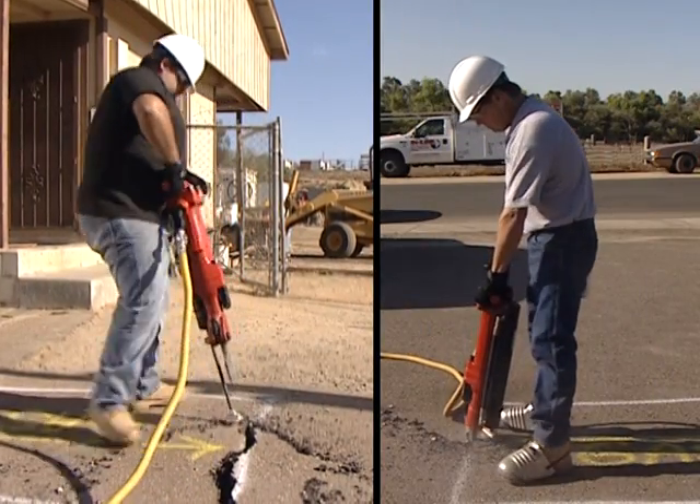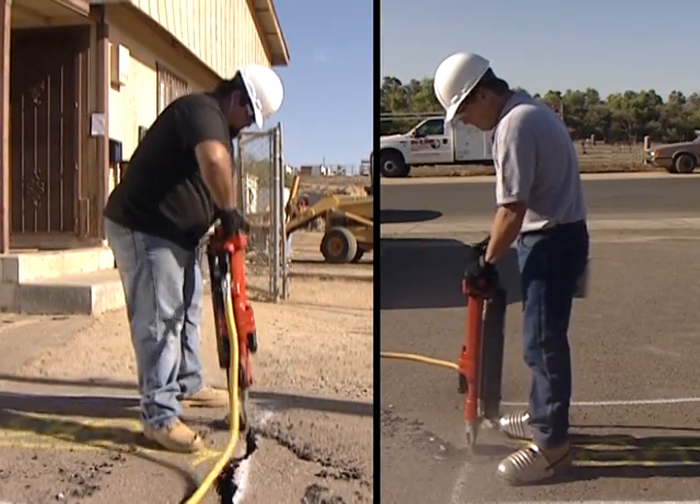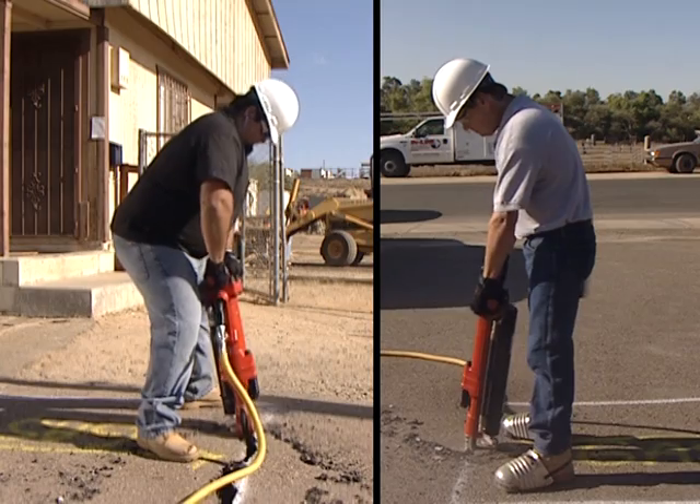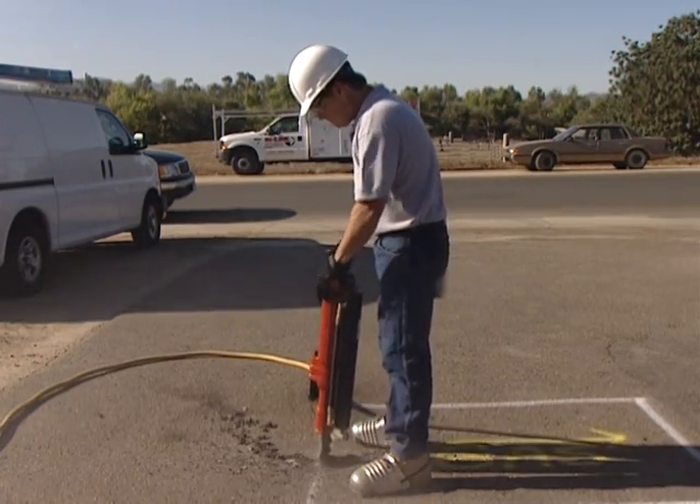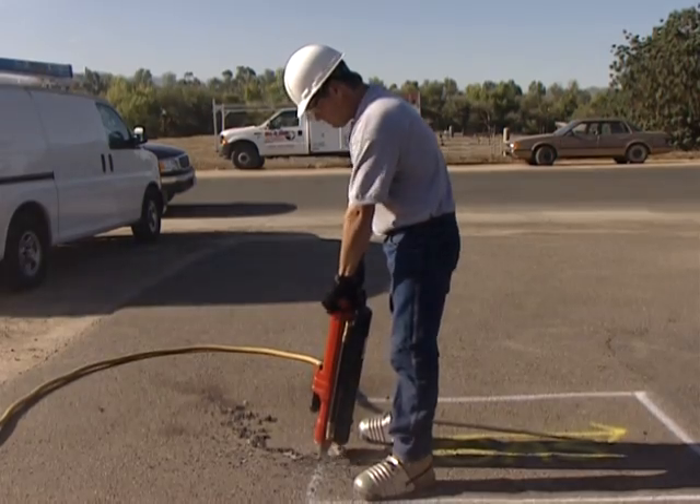Instead, keep the jackhammer at a safe distance from the body by extending your arms to a comfortable length from the body. Remember, you no longer have to pull the bit out of the ground. Let the lift assist do the work for you.